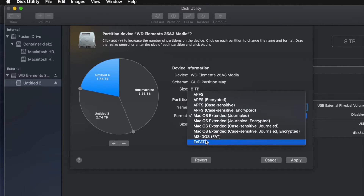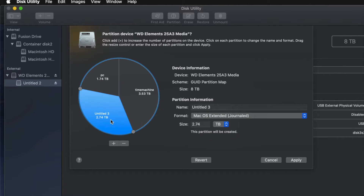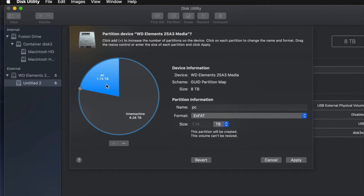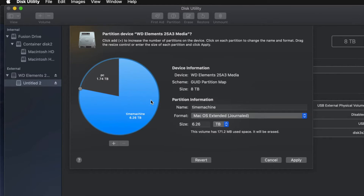I'll name the second partition PC and set it to ExFAT so it's compatible with both Mac and PC. I'll name the third one Mac — that's just for files I want to transfer between Macs. Actually, for most of you, you won't need three partitions. I'll remove the third one and just leave Time Machine as Journaled for the largest partition, and PC as ExFAT so I can transfer files between Mac and PC.